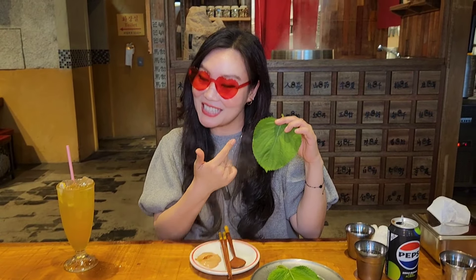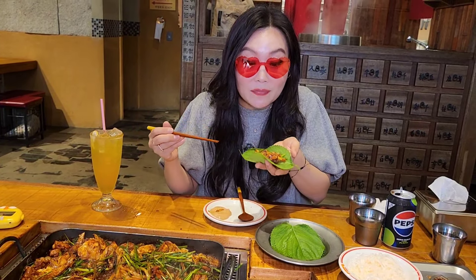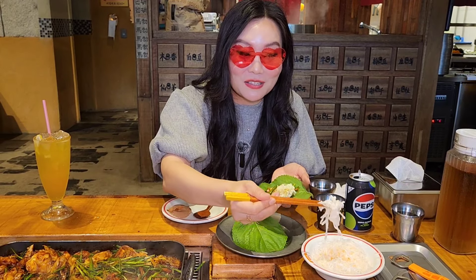Wow, super chewy. The owner told me the way to eat it really deliciously is with the sesame leaves, so let's try this. Find it nice — well-cooked chicken meat with some vegetables and some greens. It's really hot, and here we have a little bit more cabbage.